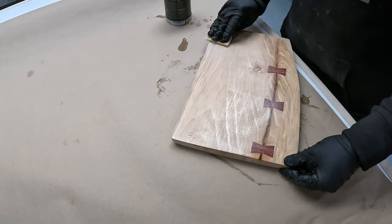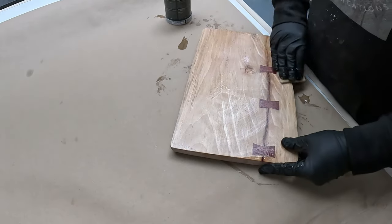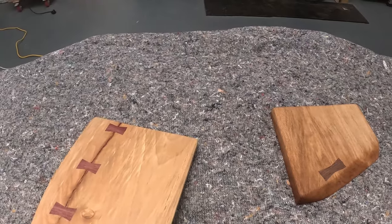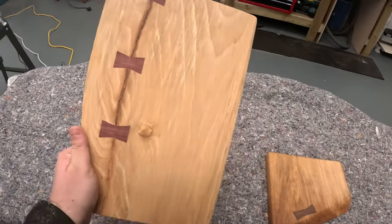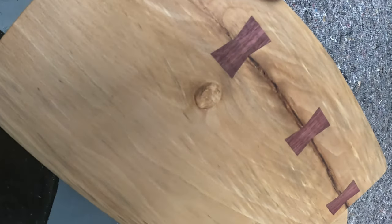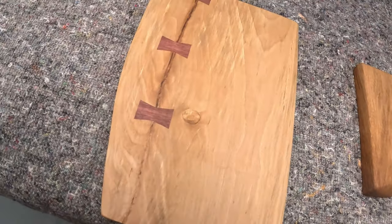Like I said at the start of the video, these are a pair of serving boards. You've seen the beech one that I'm working on, but I did make an oak one as well, just out of some scrap wood. I thought doing a video about the bowtie specifically would be more interesting, but if you want to see how I made these serving boards — because there was quite a bit of work to clean them up — just let me know in the comments. As always, thanks for watching, and hope to see you on the next one. Cheers.